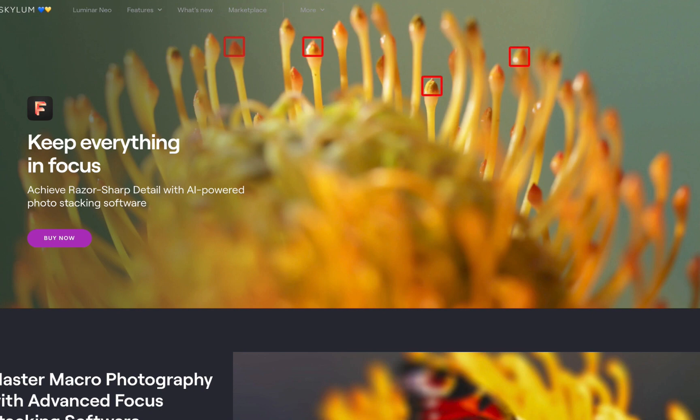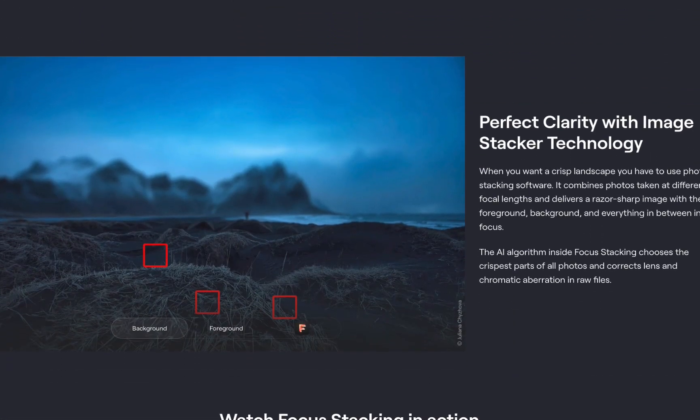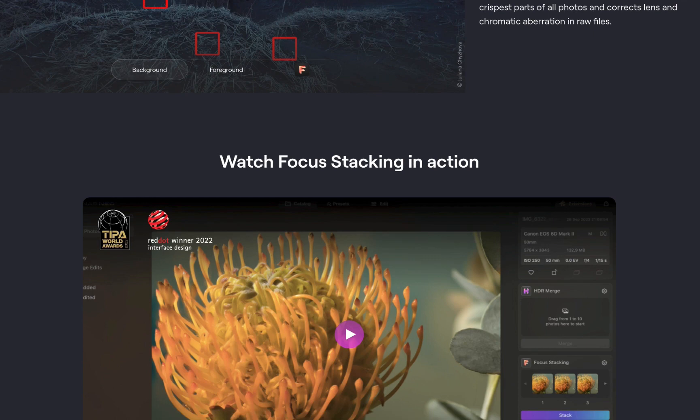Welcome to the iPhone RAW and HDR channel. In this video we're going to be finding out how to use Luminar Neo to perform focus merging and determine whether it is any good, particularly for iPhone brackets.